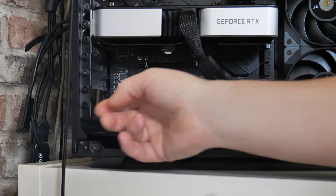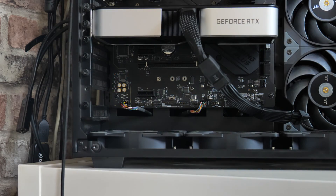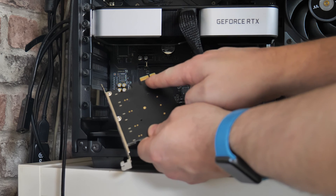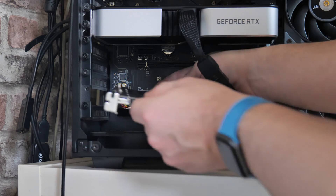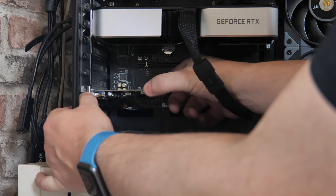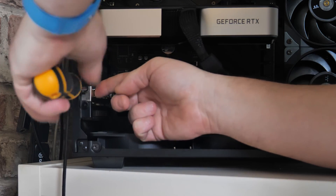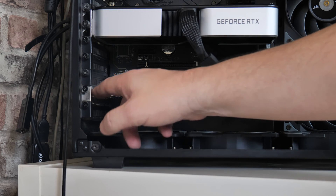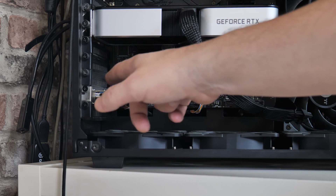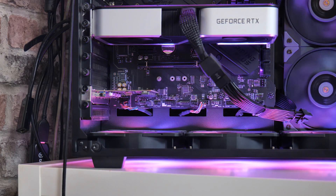Grab your screwdriver and remove the screw — I actually left the screw in from the previous installation. Take the card and line up the little fingers with the PCI Express port, gently slide it in, and apply a little firm pressure with your thumb on the corner and bracket to slide it home. Then get your screw and pop it back in. If the back plate is slightly misaligned you may need to adjust the height very slightly, but on this case we don't have a crossbar so it isn't necessary. Press the power button, turn the PC back on, and magically you've got yourself four new USB ports.